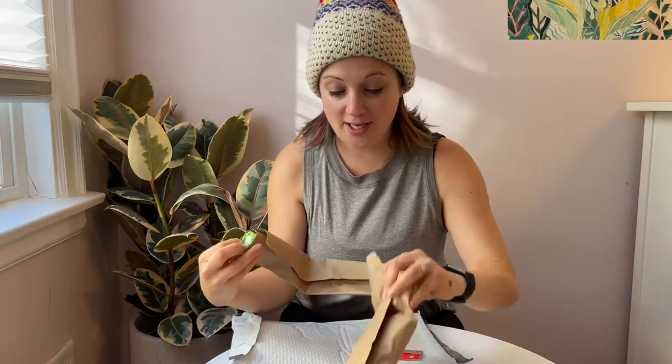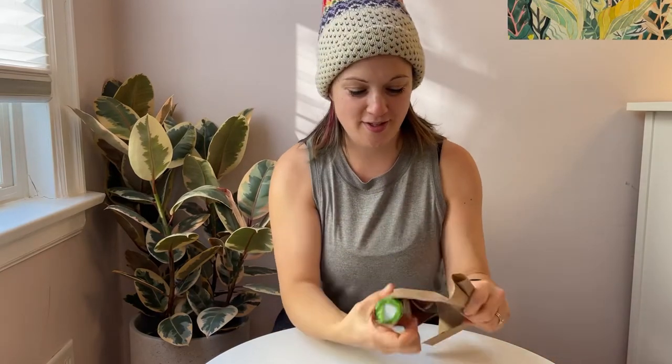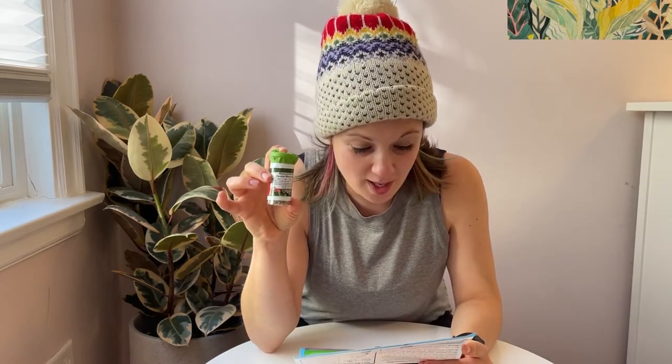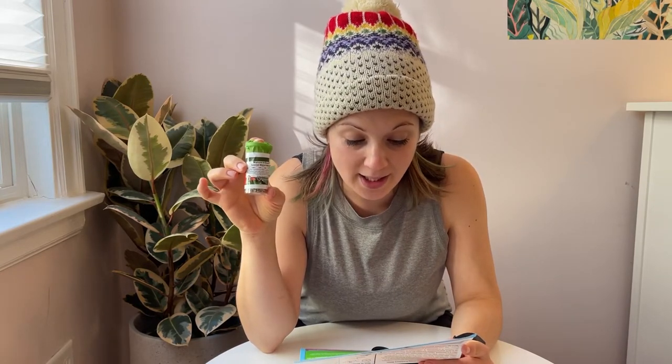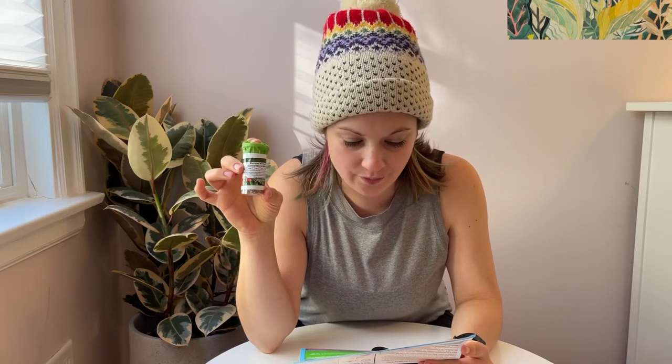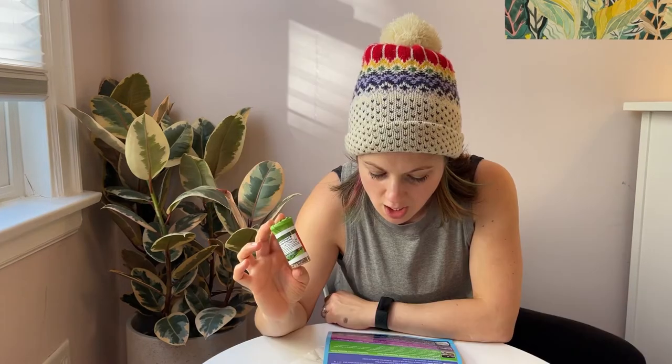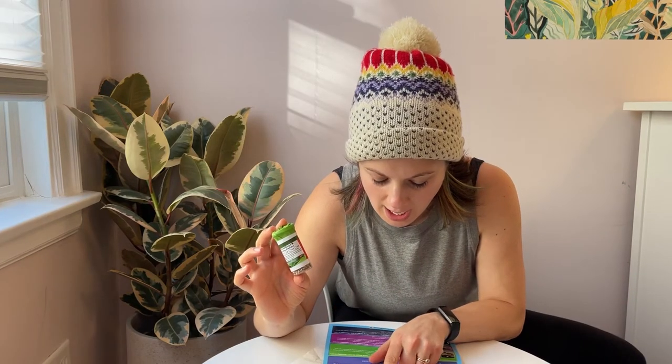And now for the good stuff — the mites themselves. This is a special blend of predatory mites. I'm going to attempt to pronounce the four types: P. Persimilis, N. Californicus, Amanda Hug and Kiss, and IP Freely. Subject to availability.